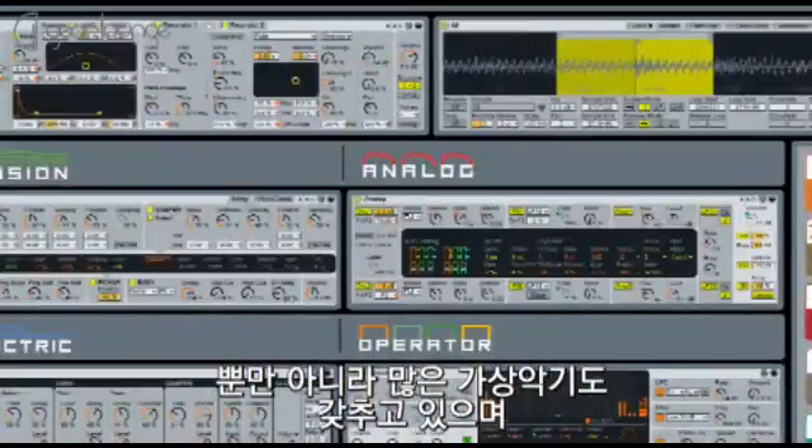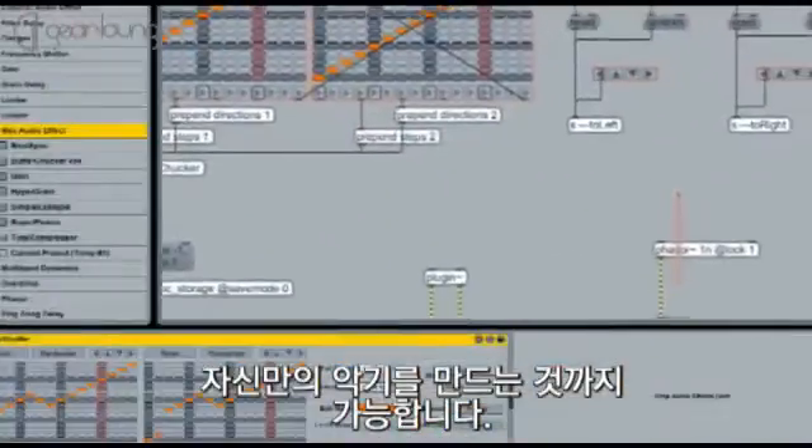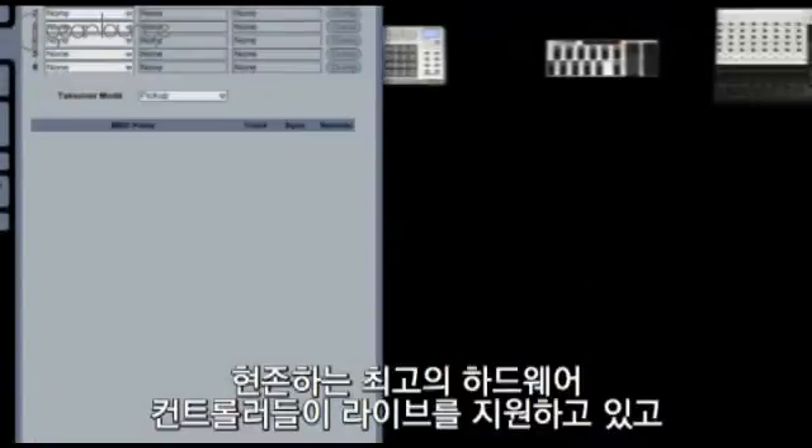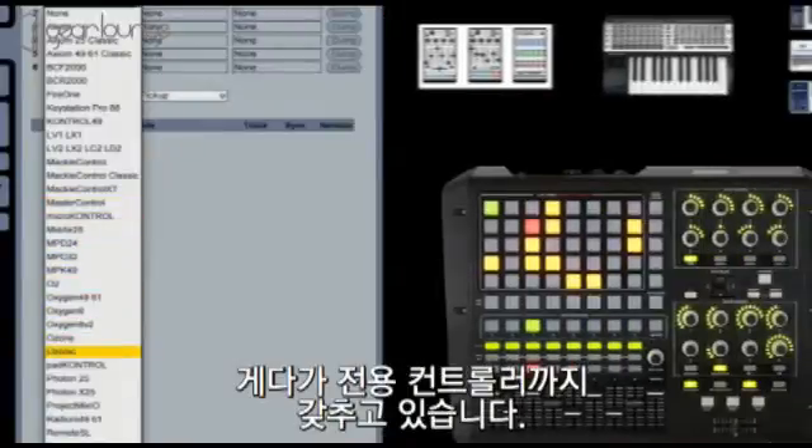On top of all that, we make a range of great instruments for Live. And you can use any VST and AU plugins. And you can even build your own instruments. Live supports the best controller hardware on the market, and there are controllers which are tailor-made for Live.